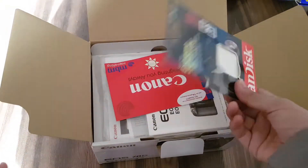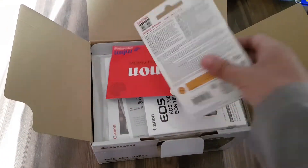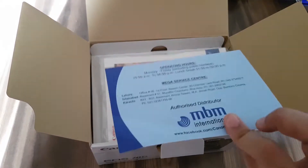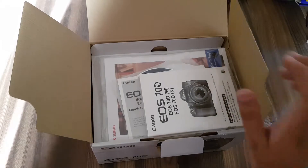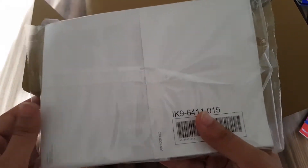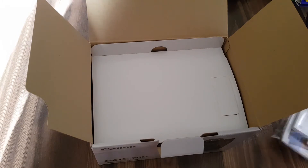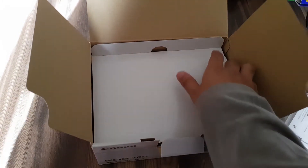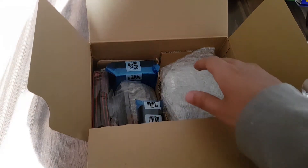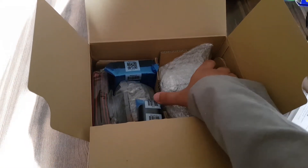I already inserted my SD card into the camera, so the card package in the box was empty, as you can see. First, after the warranty cards, we get this paperwork from Canon — all the user guides and stuff like that. Next we get our kit lens.